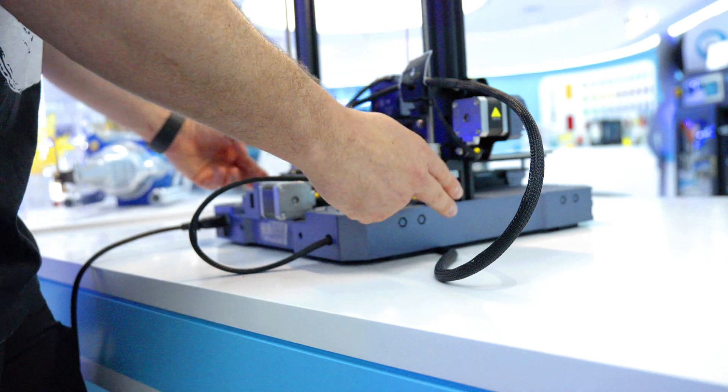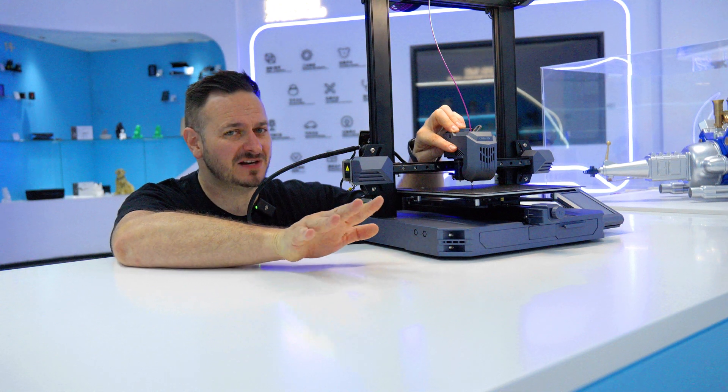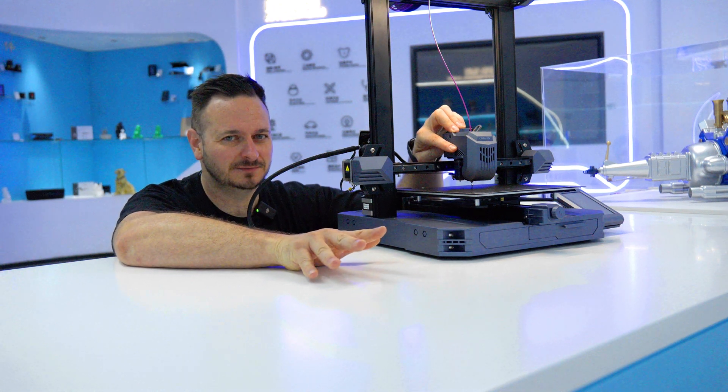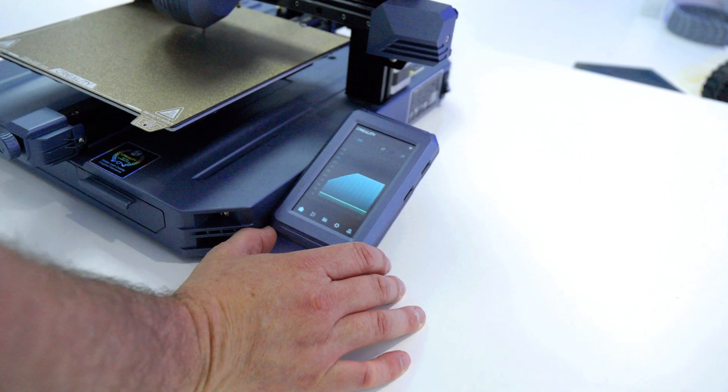The doors are bored here to make it super easy to build. In fact, this is only four screws to put the Z onto the bed. Right here we have the CR Touch, and what makes this very different is that it's running Klipper. So here it is — the Creality Klipper screen, or Creality OS, depending on what side of the fence you're sitting on.